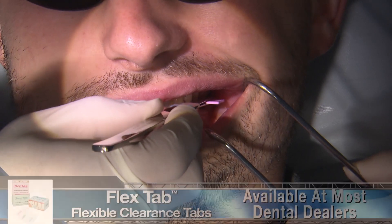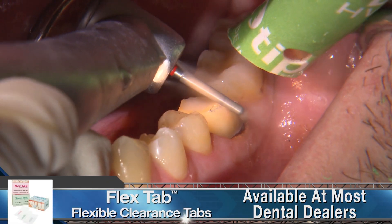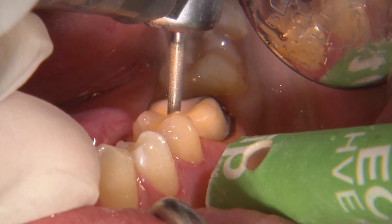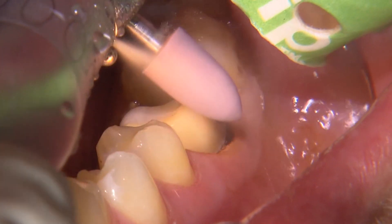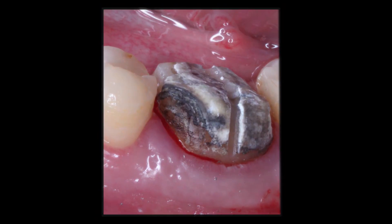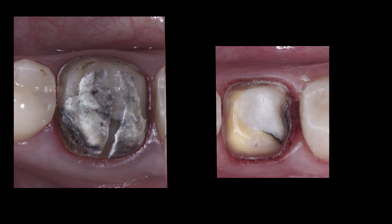Here I'm using Kerr's pink flex tab to verify that I've established at least one millimeter of occlusal clearance. For the final prep, I'm aiming to establish adequate axial reduction to create a sharp cavo-surface margin, adequate occlusal reduction for strength and ideal anatomy of the final restoration, and smooth and rounded internal angles so that we can have an optimal fitting restoration.